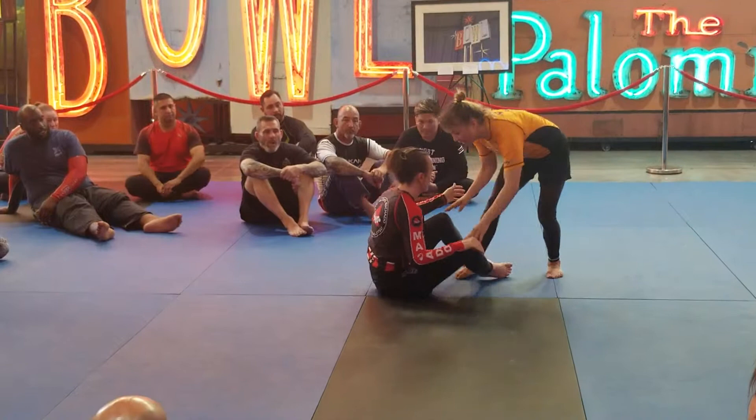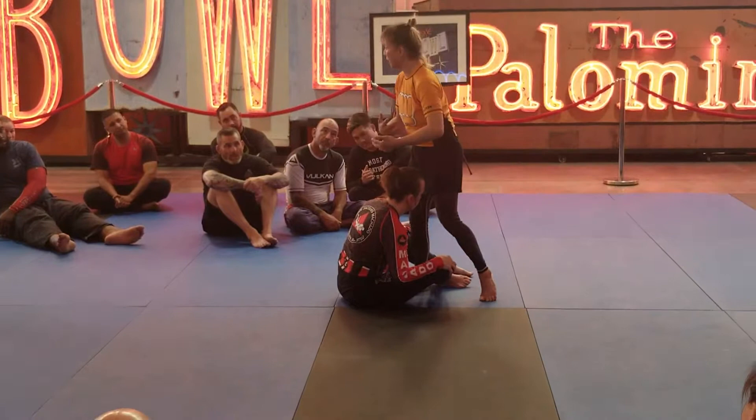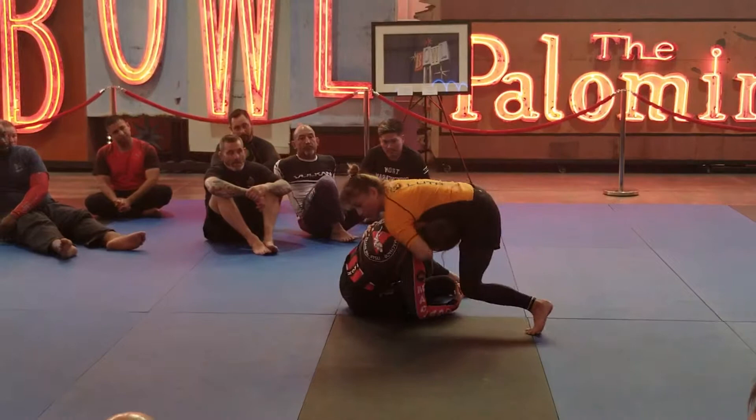So I'm going to kick it. Underhook, chin. And I want to bridge somewhere right about here. So you can kind of roll to your back. You can do a hard bridge depending on how hard you're going and what your body's ability is. Or you can kind of walk around. Like, if I don't want to bridge, I can just go like this.